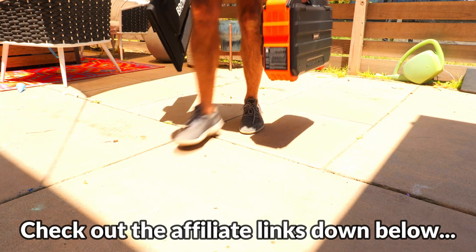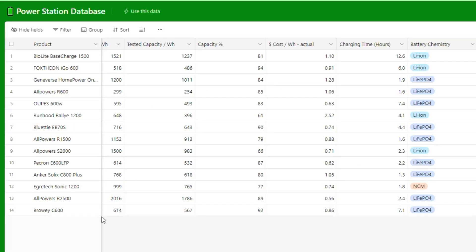For full disclosure, Braui did send this out for me to review, but I will give you my honest feedback about it and also be comparing its performance against a few other power stations so you can get a better idea of how it stacks up to its competitors.